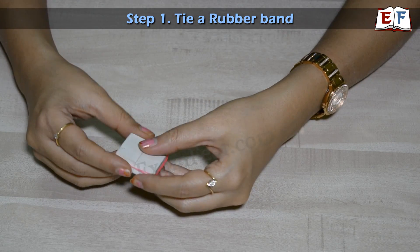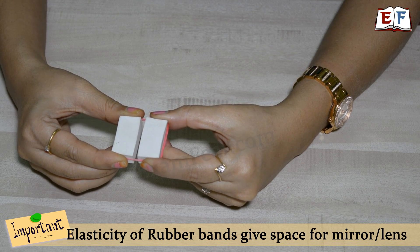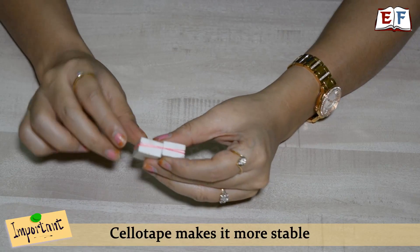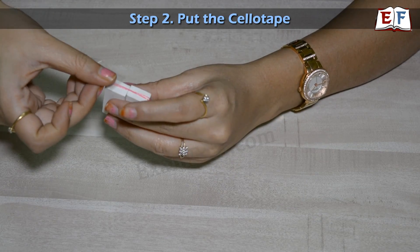Now you see, it is stable. If you stretch it, you get some space in between, and that is where we are going to put our lens or mirror. To make it all the more stable, we will make use of cello tape.